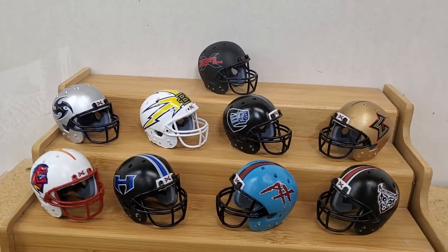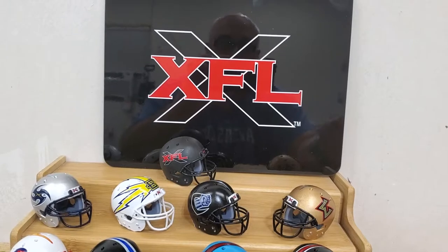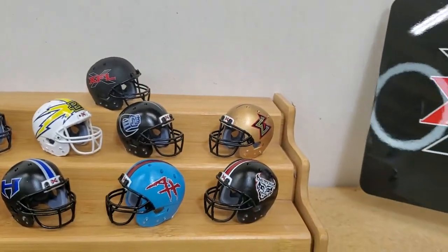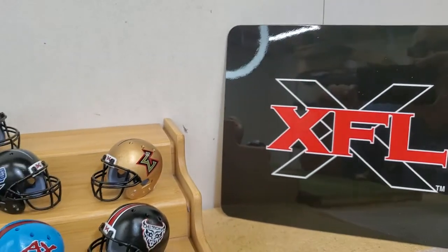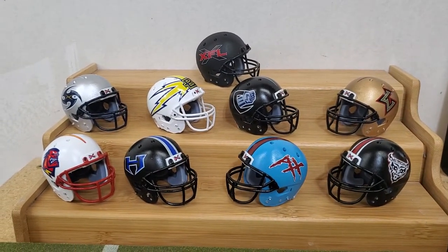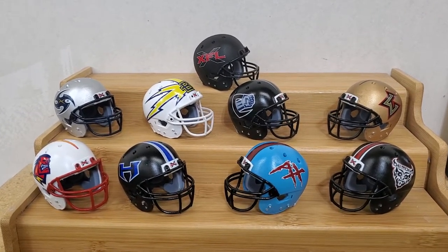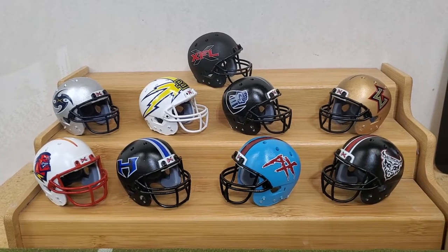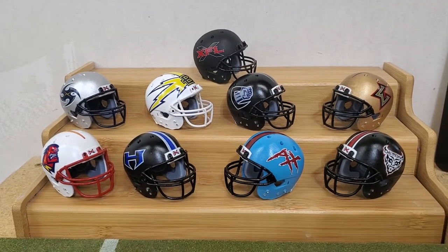Also with this set, I decided to make an XFL logo sign to go on the wall when I display these. That sign I sublimated on a marker board — it's actually a marker board that I sublimated on. I'm going to start making those to go with all my sets. Basically what I'm going to do is remake every helmet in 3D — exact replicas as close as I can get. That's always been my dream, and now the technology is here and only getting better, so these are only going to get better as we go.